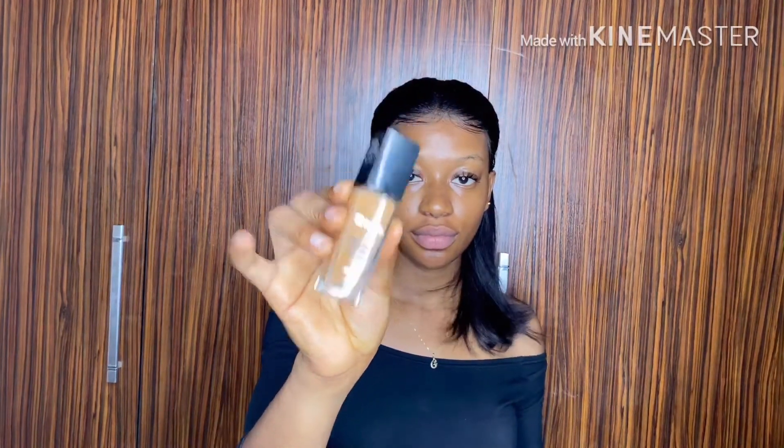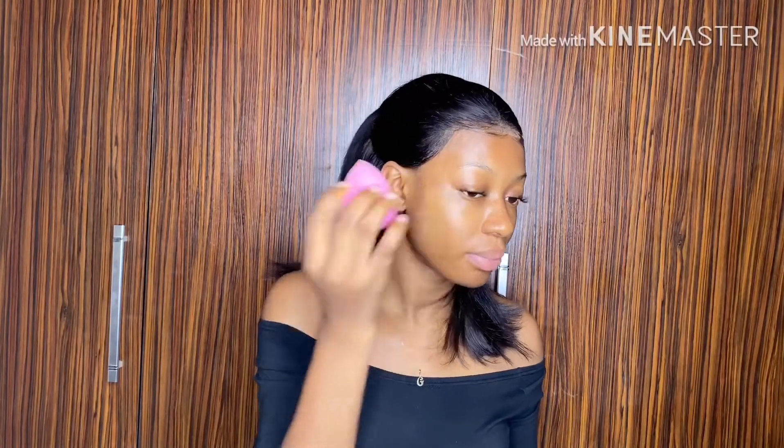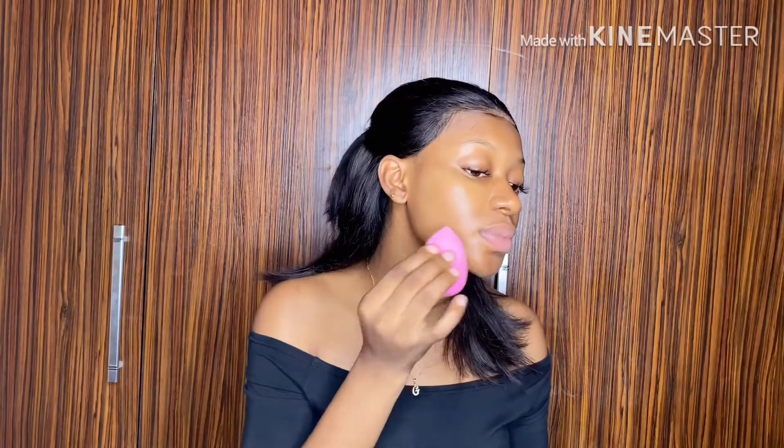I'm using Zikel — my shade — and I'm using a soft blending foam. I have soaked it in water already for some seconds for it to be able to function the way I want it to function. So right now I'm using my blending foam to apply my foundation.